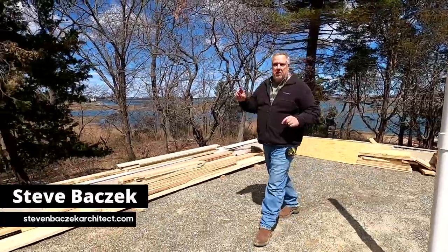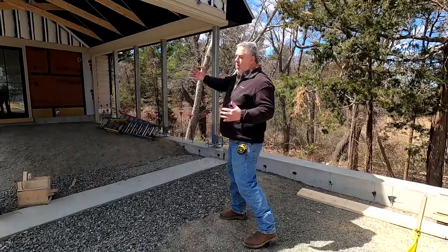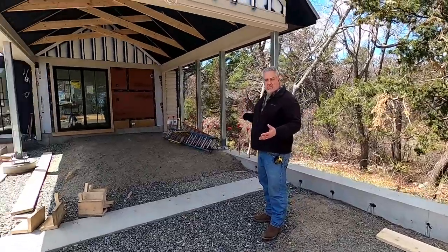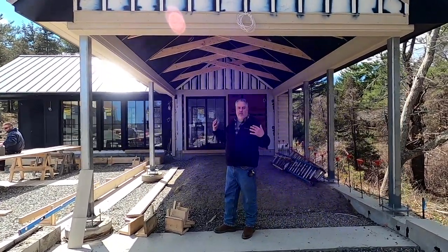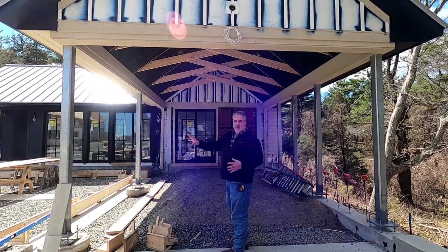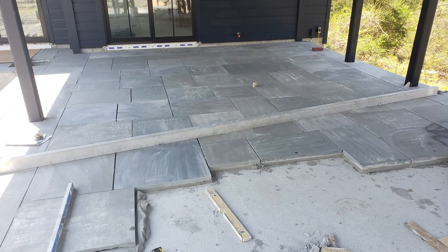Hey everybody, welcome back to the Build Show. We're out here at the pool house - it's coming along great. We're going to start out on this wing here; I call it the pavilion. It's nothing more than an open kind of dining and entertaining space - a space to get you out of the rain. You're having that party and all of a sudden a rainstorm comes, it allows you to get out of it. This is going to remain open frame; these columns will simply get painted. We have a concrete slab and some bluestone and patios going in here, so this is working towards getting finished.